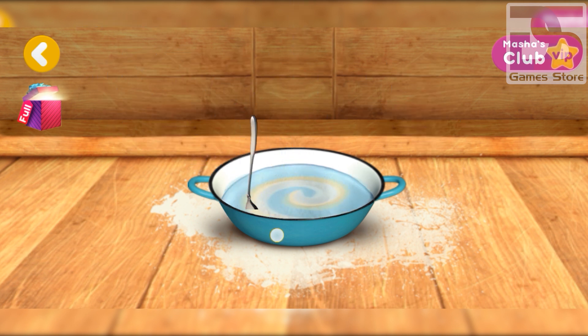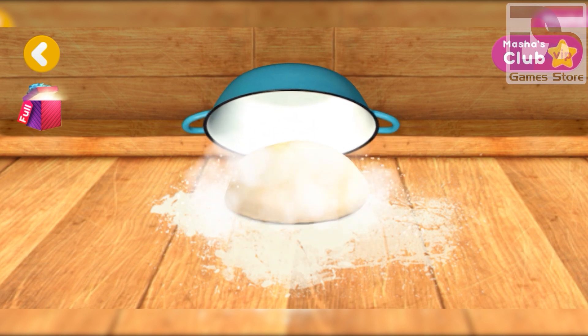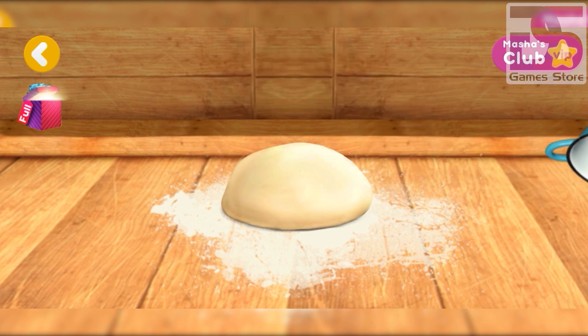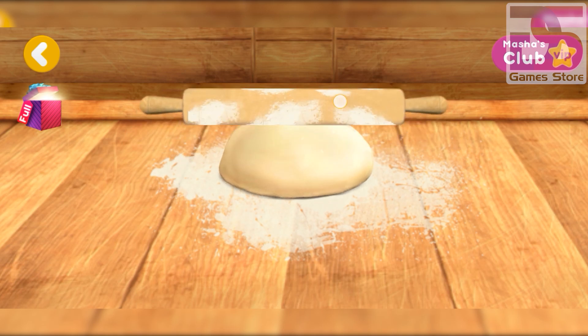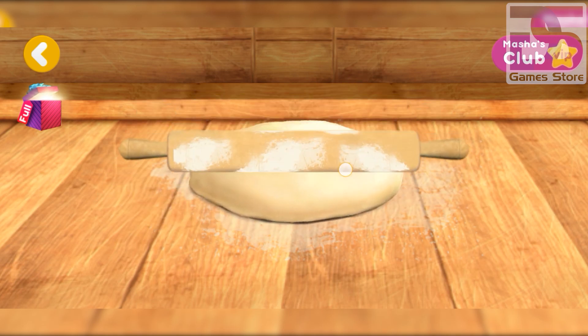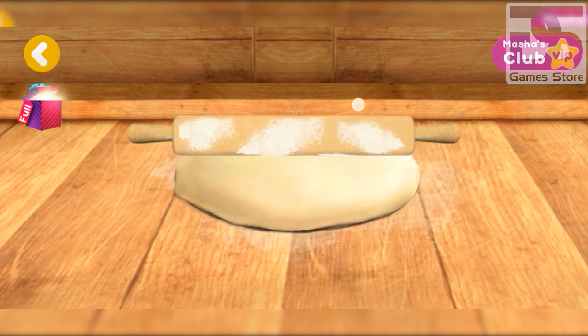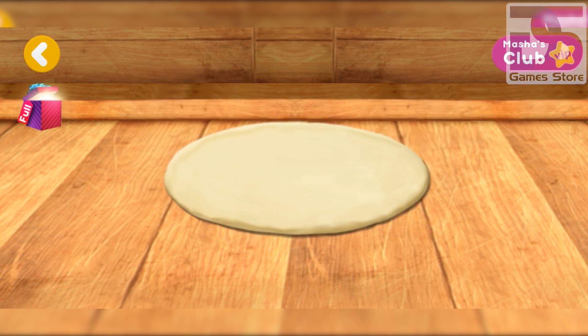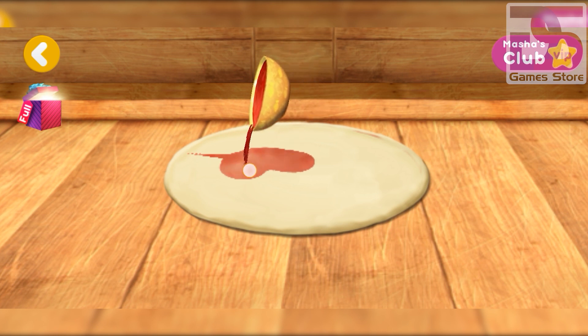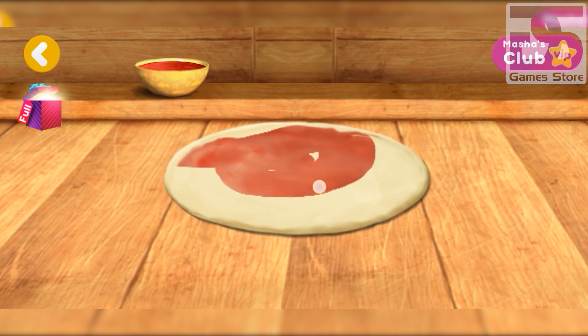Good, the dough is ready. Now let's mix everything. Let's flatten it now. Hurrah, it's starting to look like a pizza! Now it's time for toppings.